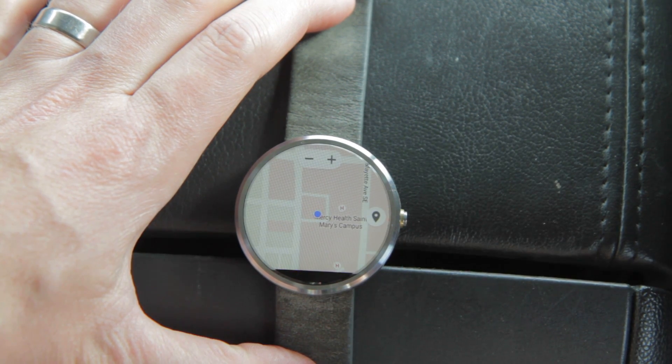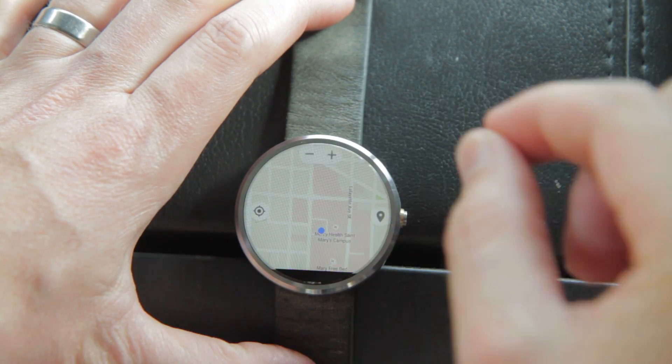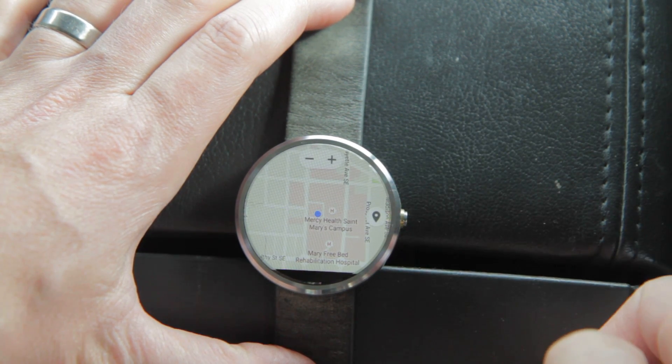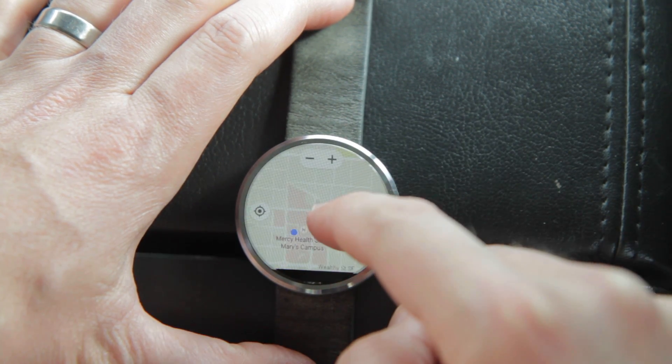If you hit that you'll come up with a GPS pinpoint on a full screen map of where you are. This watch doesn't have an onboard GPS — this is working through my phone — but you can see it is an interactive, fully adjustable map.